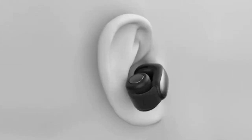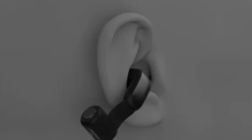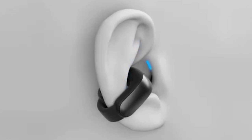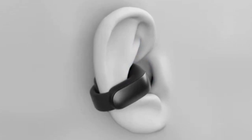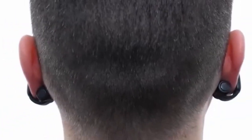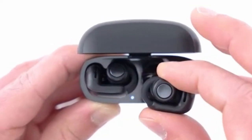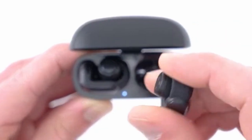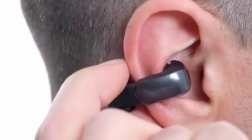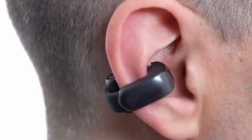The earbuds' ability to maintain awareness of your surroundings is particularly valuable when using the Galaxy Z Flip in folded mode, allowing you to stay connected to your environment. While the open-ear design might not offer the same level of noise isolation as traditional in-ear earbuds, the Bose Ultra Open Earbuds excel in providing a balanced listening experience that prioritizes awareness and comfort. Overall, the Bose Ultra Open Earbuds are a compelling choice for Galaxy Z Fold and Flip 6 users seeking a unique and immersive audio experience.